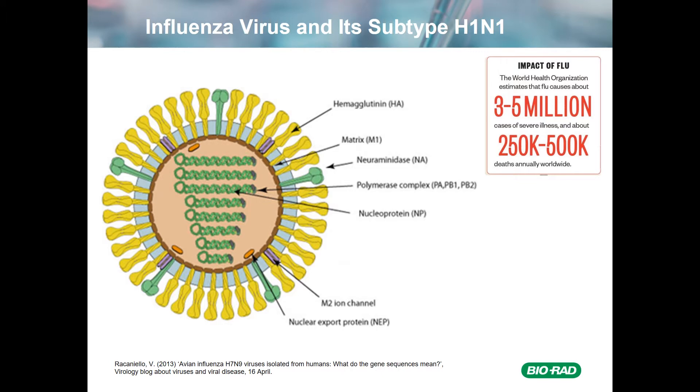On this slide, I'm showing the basic structure of the influenza virus. It's spherical and contains seven proteins, as indicated. The hemagglutinin, or HA protein, and the neuraminidase, or NA protein, are the ones responsible for the various subtypes.